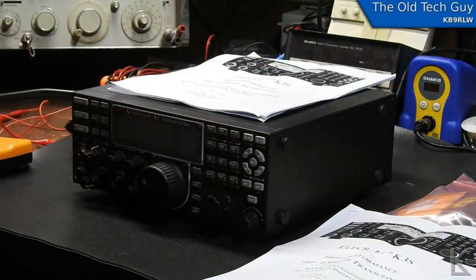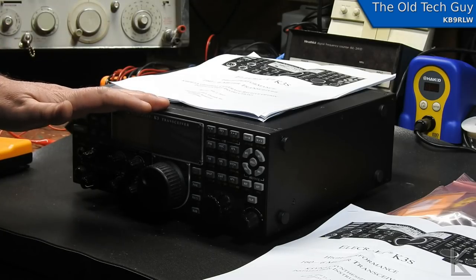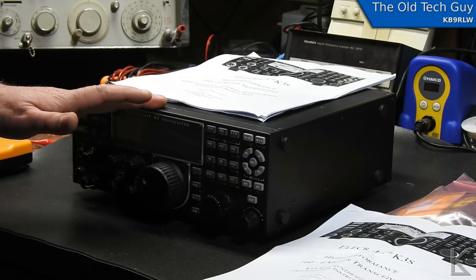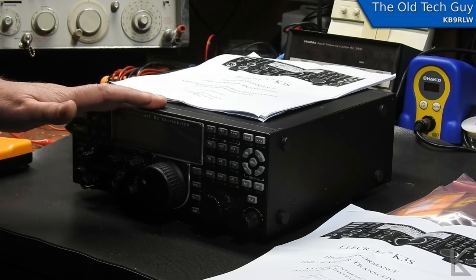Hello YouTubers and fellow hams. Today we are doing a little bit of service work for a local ham. We're installing a couple of upgrades in his Elecraft K3. He has one of the earlier K3s and he wanted to extend its range down so he could start playing around with the 630 meter band.